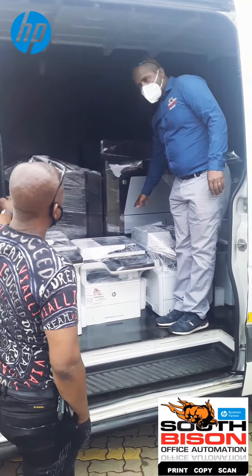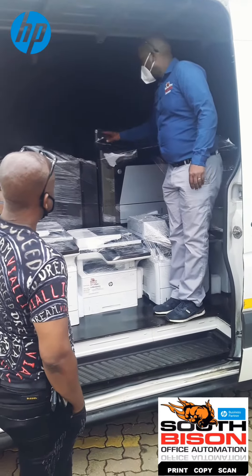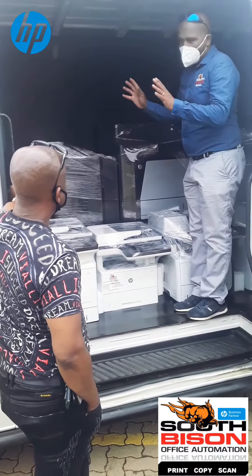You can load 4,600 pages in there. Up here you've got the USB port and wireless printing as well.